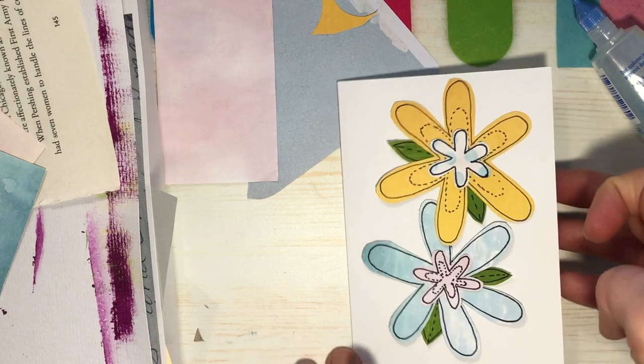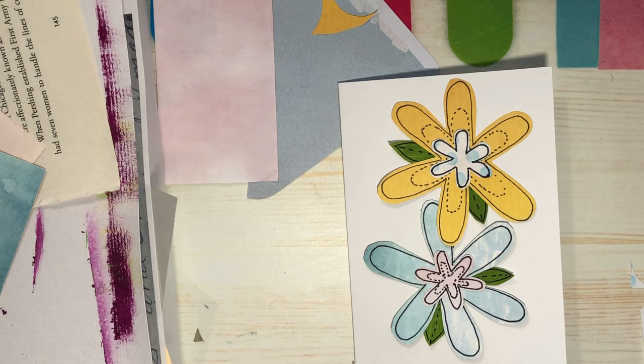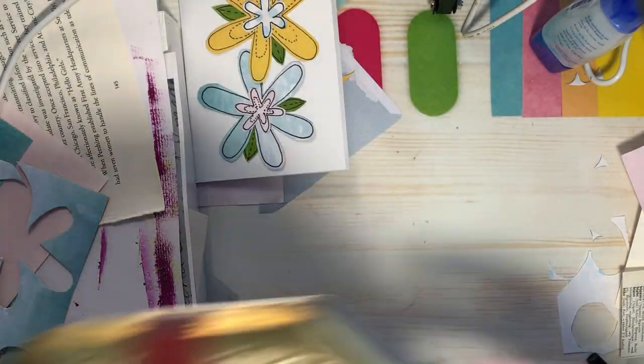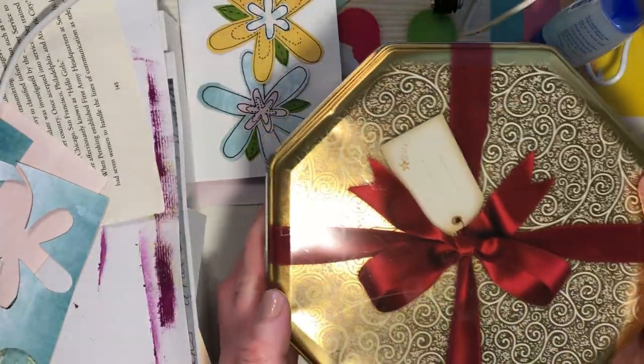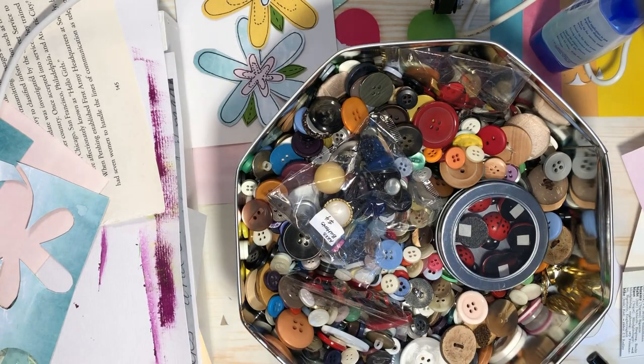That's very cute so far. I've already lost my little center pieces. We could put buttons — that would be different! Hang on, I'll just go get some buttons. All right, found my buttons! Oh yeah, baby — I've got buttons.